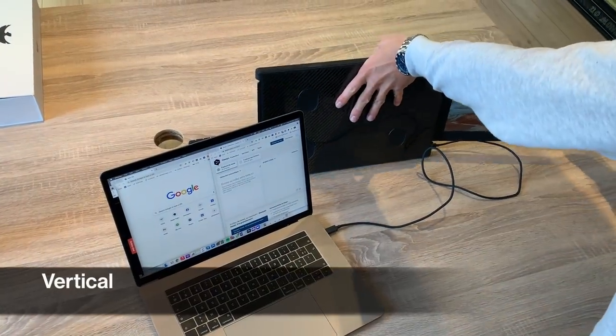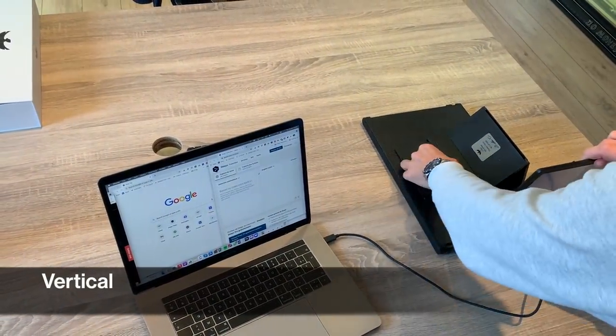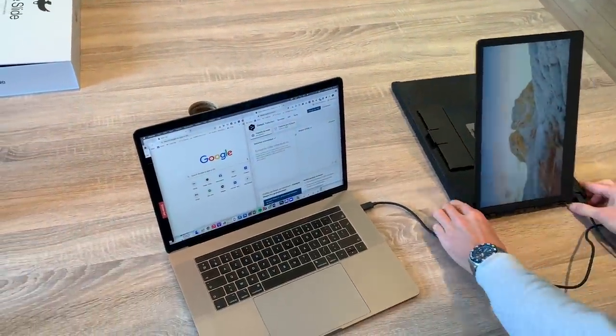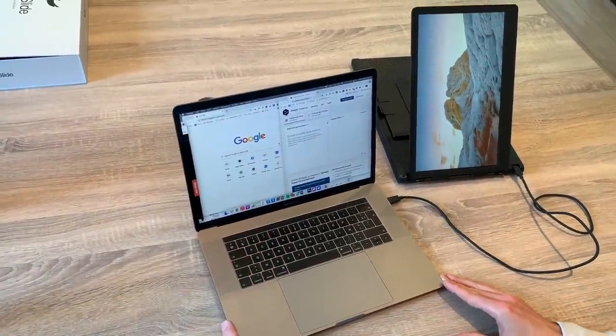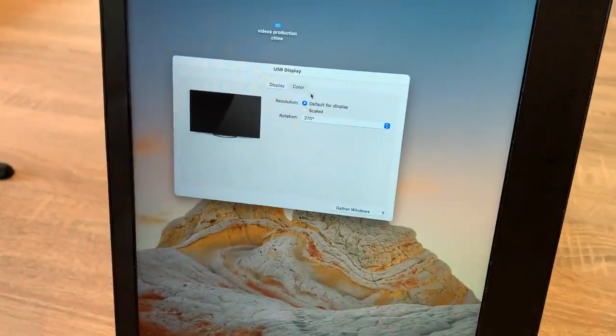If you want to use your Slide with one of its screens in vertical position, lay the Slide on the table stand-side up and raise the screen until the desired angle is reached. In your display settings, rotate 90 degrees from landscape to portrait mode.